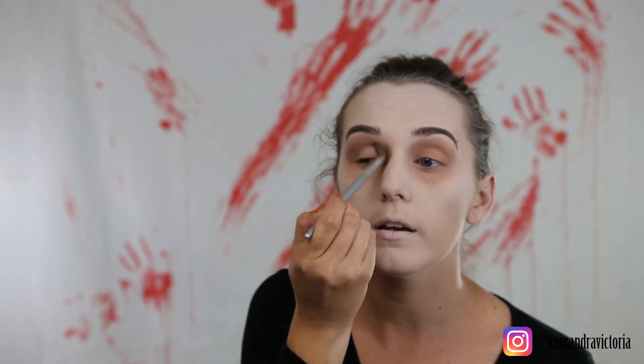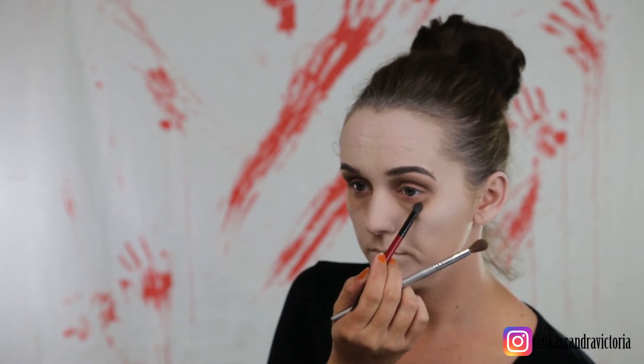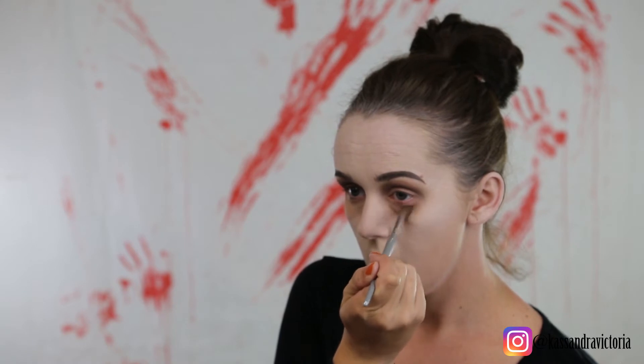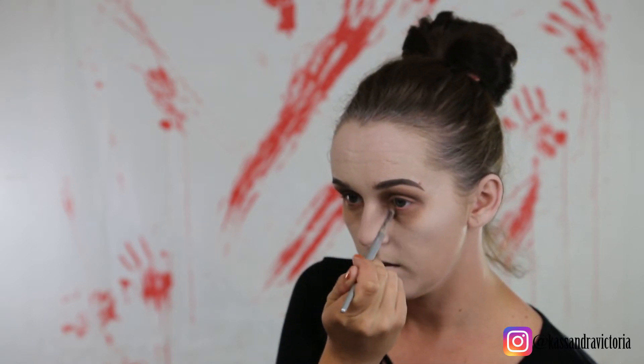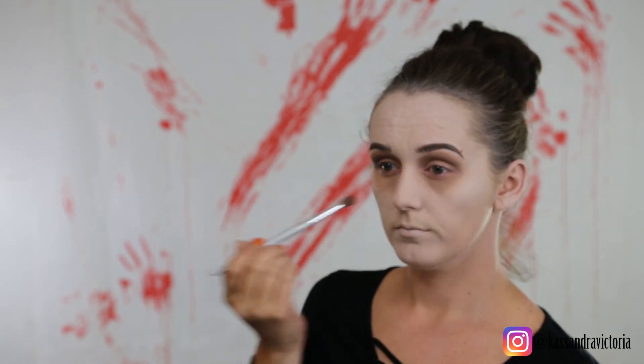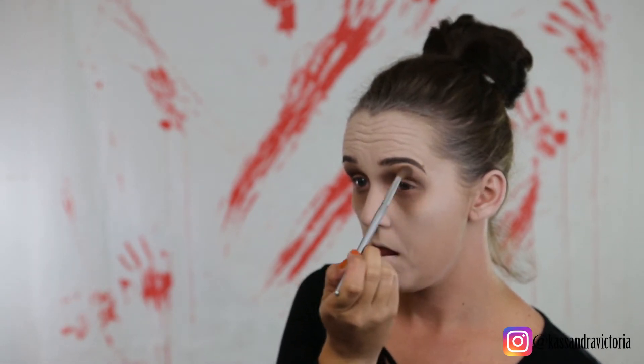And then we're going to blend that out right there. Now we're going to do the same thing downward — we're going to connect the two. So don't go down as far as we did before, just do it right there and we're going to blend, blend, blend — we always blend. Okay, I'm going to go in with the next darker one, which goes on the upper edge of our lid.